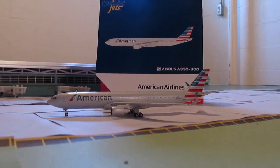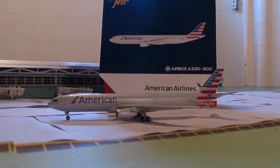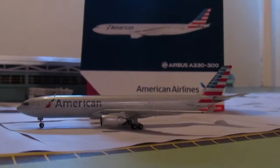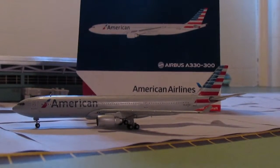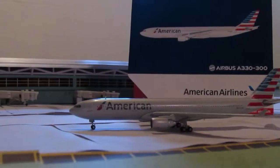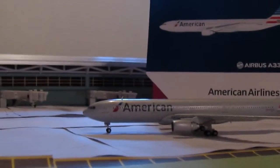Hello everyone, Justin here again with another 1-400 Gemini Jets review, this time of an American Airlines Airbus A330-300. I really do love this model — I love all the American models and the new American livery. So let's get started.